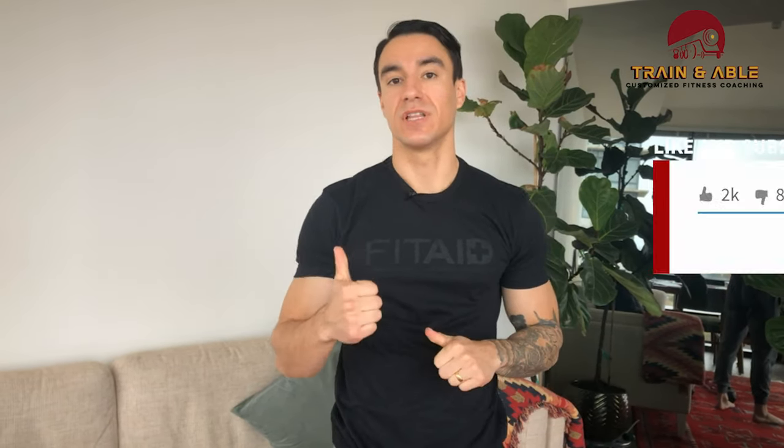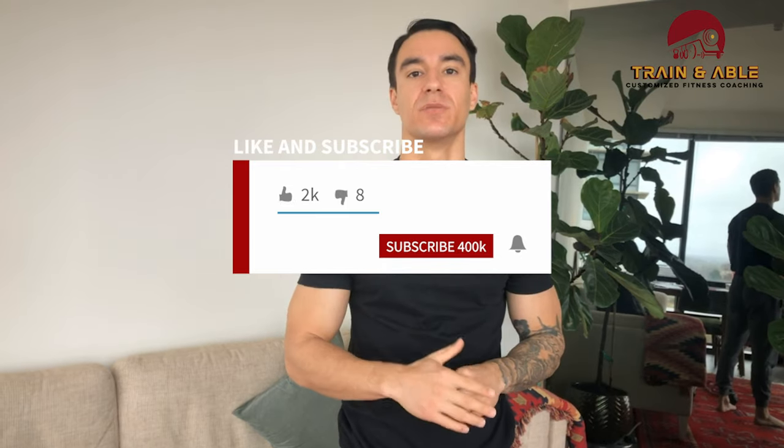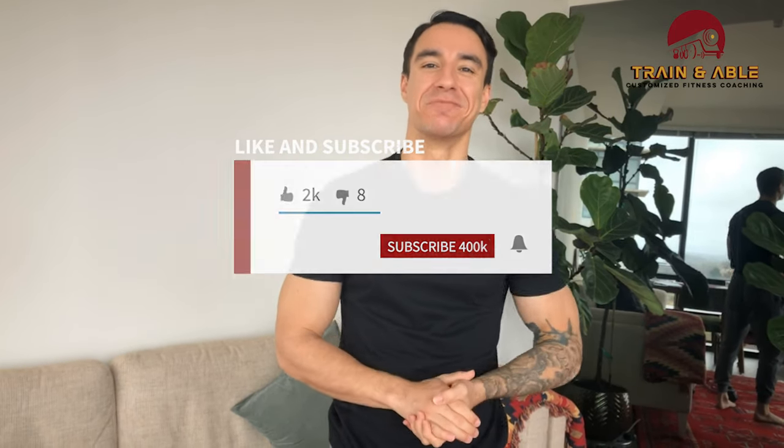Those are all of our movement options for today. We're going to do 27-21-15-9 of each — four rounds of big chunks of work. Hit it hard, have fun, and make sure to like, subscribe, comment, and share it with somebody who needs it. See you for the next workout!